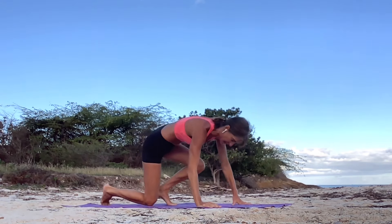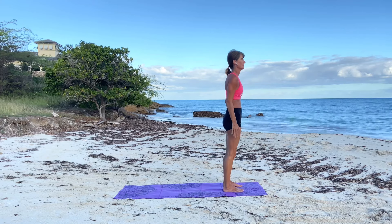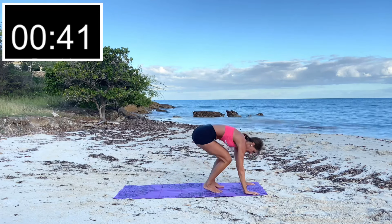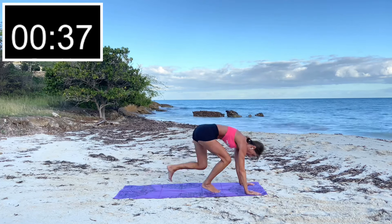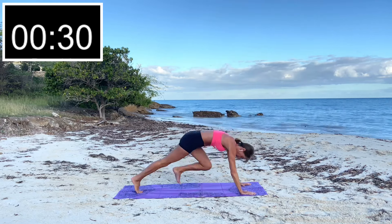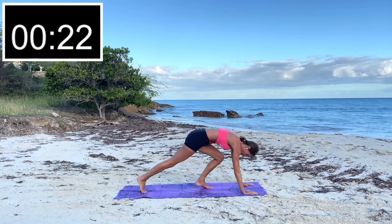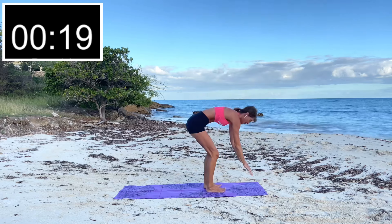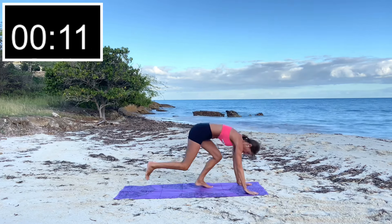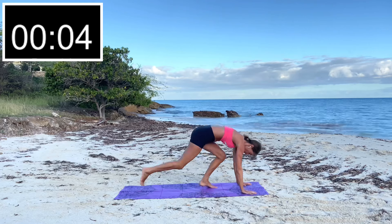Stand it up — we're going to do a low-impact burpee. Lift the arms, down one leg at a time, in one leg at a time, out. Burpees work every single muscle of the body. If you want a higher-impact version, you can do a jump. Burpees are not fun but they're highly effective as both a cardio and a muscle-building exercise.